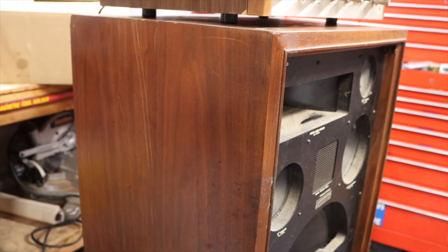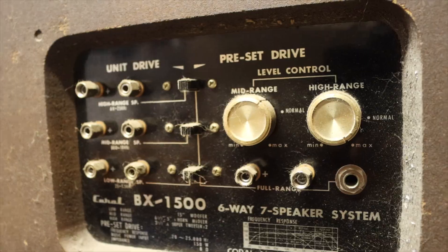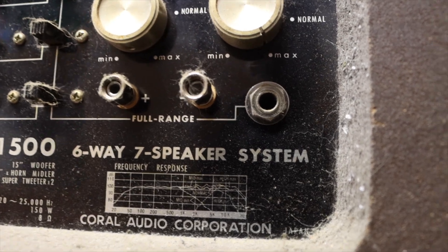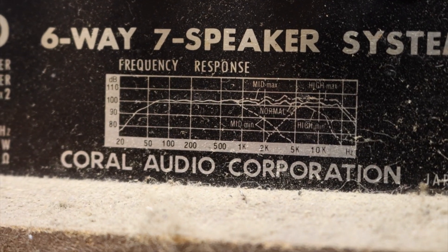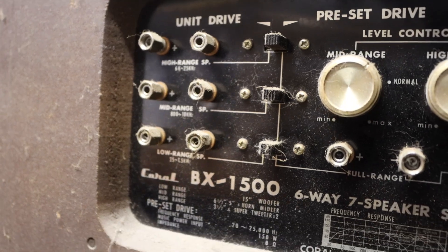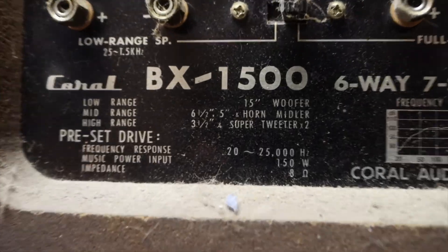These cabinets are done. We got some pretty standard tried-and-true crossover stuff back here. We got the high-range and mid-range controls, speaker terminals, and quarter-inch input apparently. I totally believe that. It also can apparently be bi-amped, which I don't know why you'd ever want to do with a set of speakers like this, but whatever.